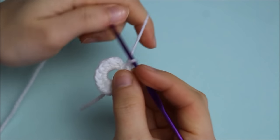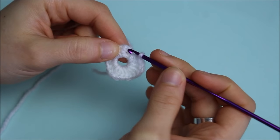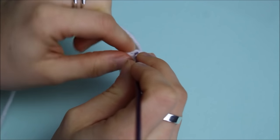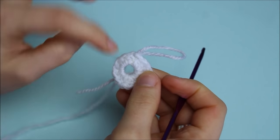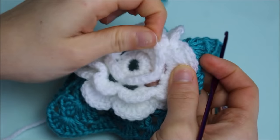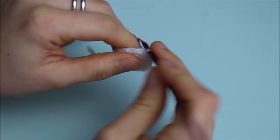Now I have all 16 half double crochets completed. Connect to the other side with a slip stitch — that's the first row completed. Now we're going to create the first row with the petals.